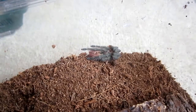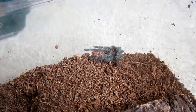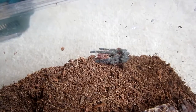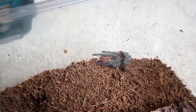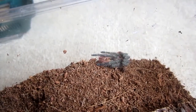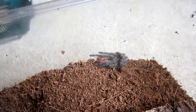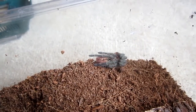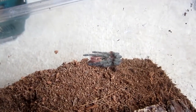With most tarantulas, if you're comfortable, your tarantula is going to be comfortable. Now there are exceptions — swamp dwellers like your Theraphosa tarantulas definitely have to have high humidity or they will not thrive well at all. So just do your research and you'll see that some tarantulas require more humidity than others. This one is hardy, so just spray mist it once or twice a week and if it's big enough, give it a water dish.